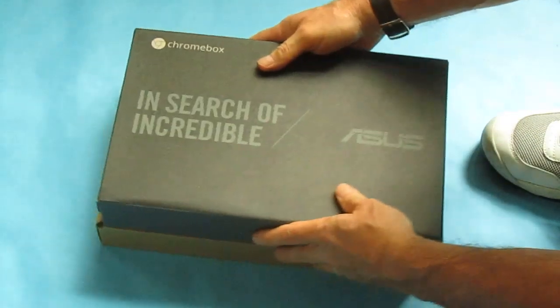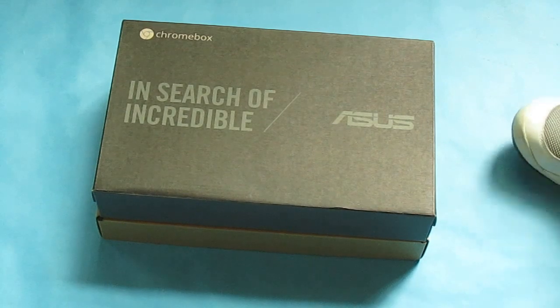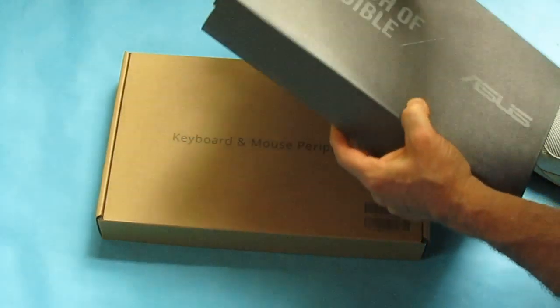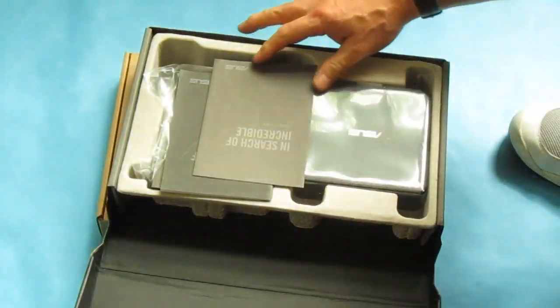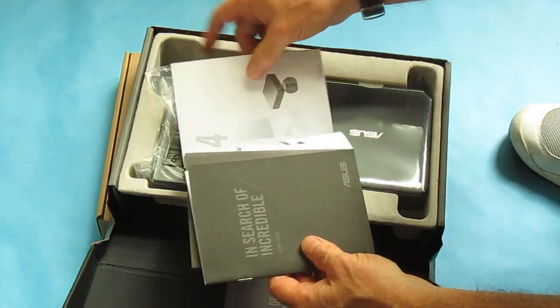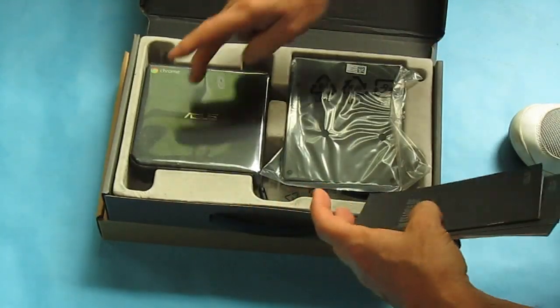The first thing on the bottom here is the keyboard and mouse peripheral. We could take a look at that in a moment. I'm not actually going to use that since I have a natural keyboard and trackball — that just happens to be my particular style. But what you get here is the actual Chromebox.